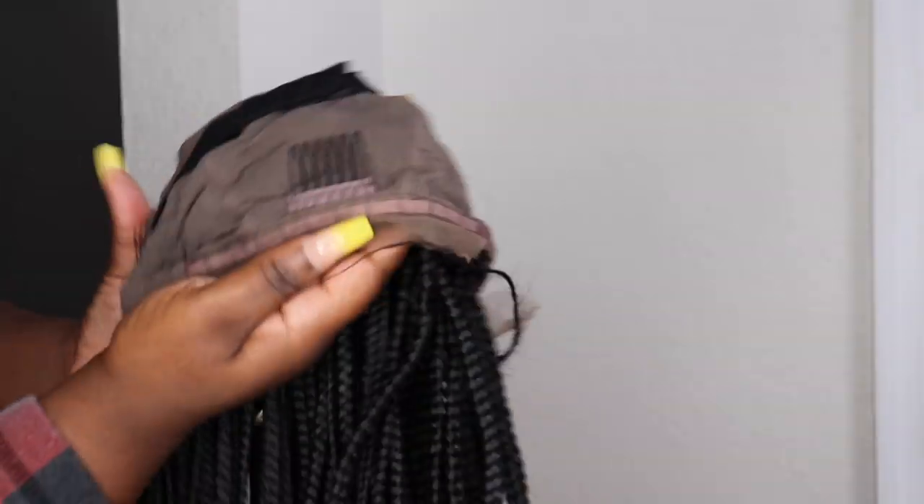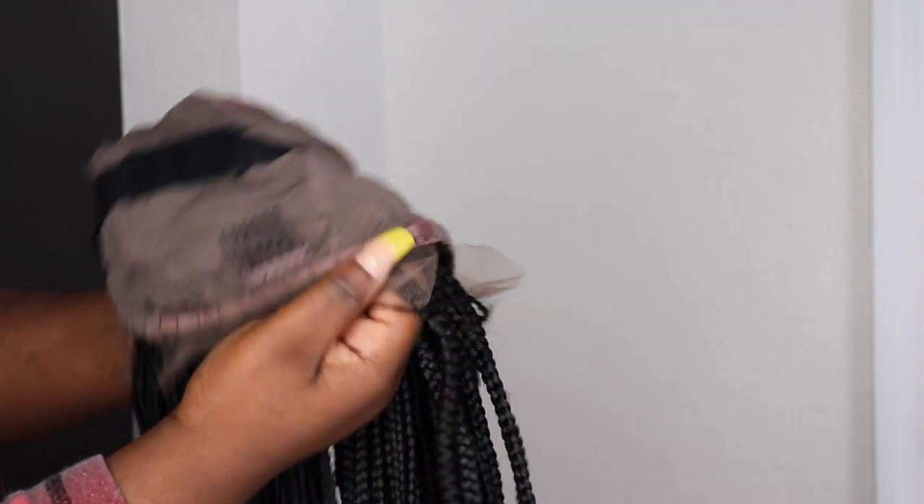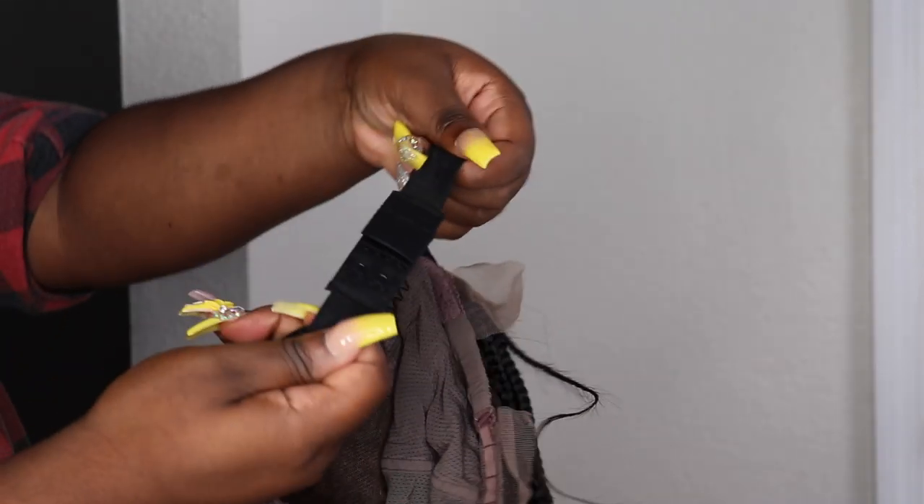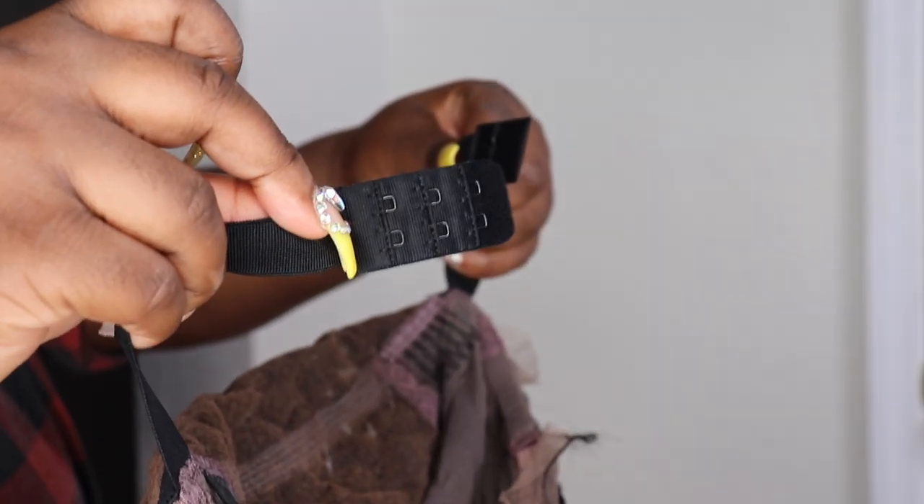Right now on their website this wig is $250. It is a full lace wig and they have different colors — a natural black, an off black, and an ombre color. I'll pop it on screen so you can see. The hair also comes equipped with your standard combs as well as an elastic band.